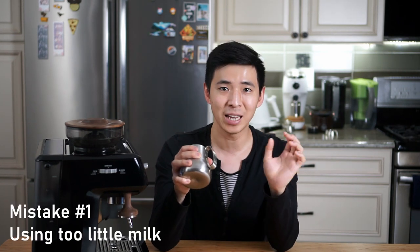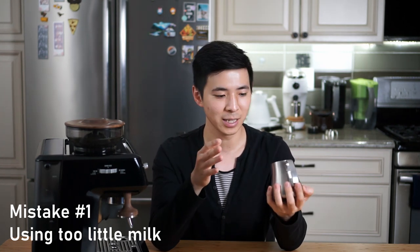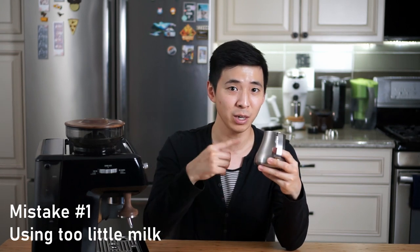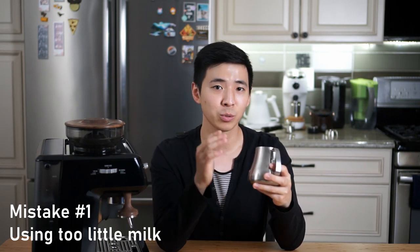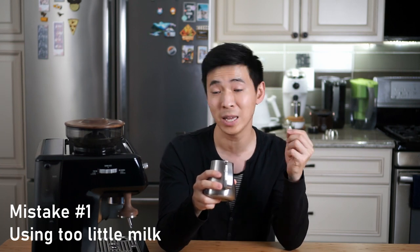I've been making latte at home for over two years and as time went on I started to get a better grasp on how much milk I need in my pitcher. As a result I ended up putting less and less milk in the pitcher — in my mind I was reducing waste. However, without realizing it, by having not enough milk in the pitcher, the milk does not have enough room to turn and rotate, which is what allows air to get incorporated to create the foam. The milk also reaches its target temperature much faster, leaving less room for error. If you're having this issue, just adding a bit more milk will likely solve it.